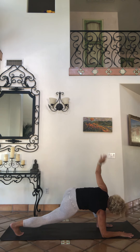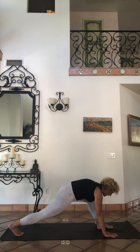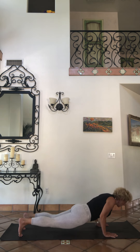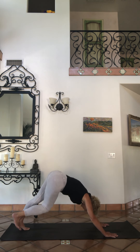From here bring the hand down. Hands come to a plank, back foot to plank, shift and go through your chaturangas, your upward facing dog, your downward facing dog. Tread it out.